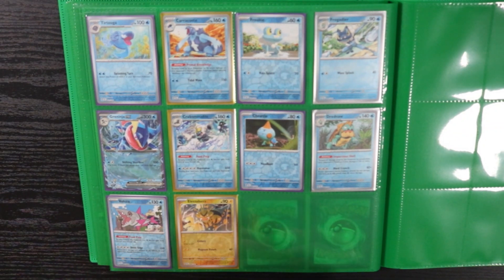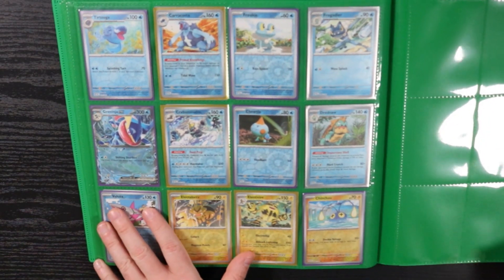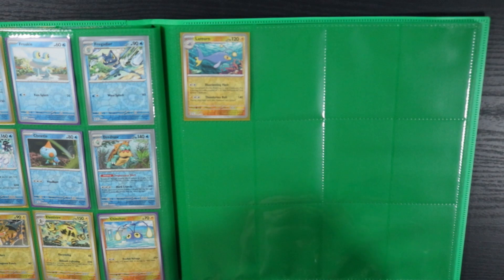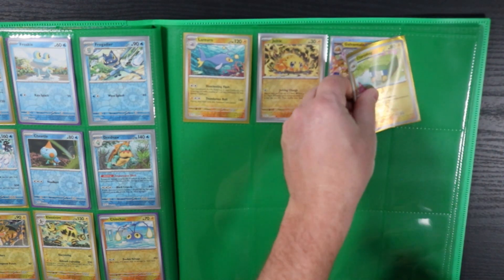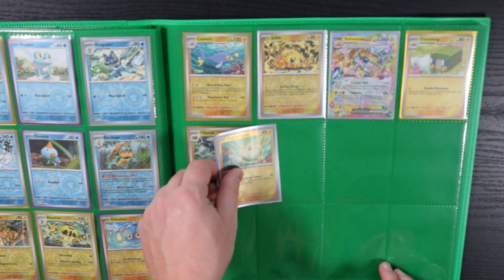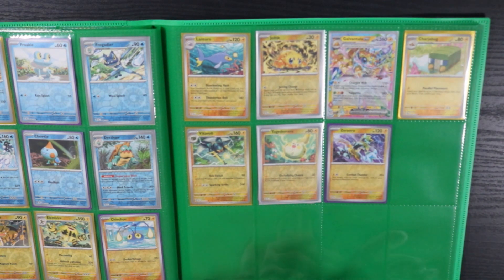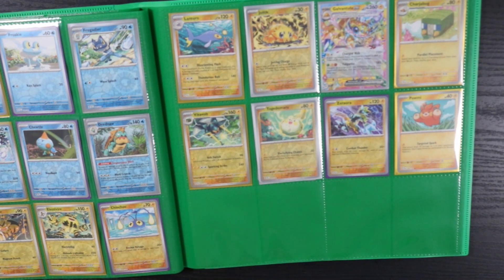Moving right along with the Stellar Crown portion — maybe it's because I like these cards a lot. Stellar Crown is still real fresh for everybody. I usually don't build a binder this early after a set releases, but I opened three booster boxes, about 24 packs during pre-release, and an ETB. So I ended up at the point where I have almost every single reverse holo of every card. The whole front half of the set is pretty much completed, so I was like I'll just get a binder.